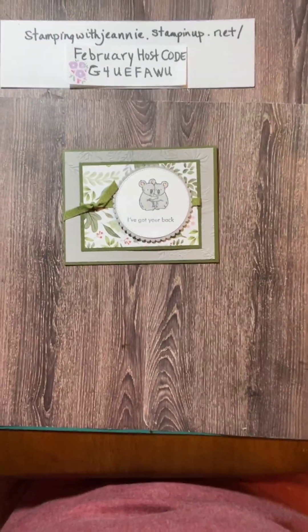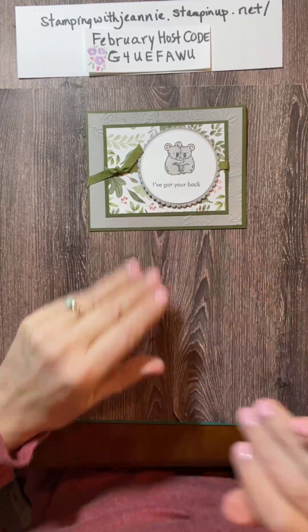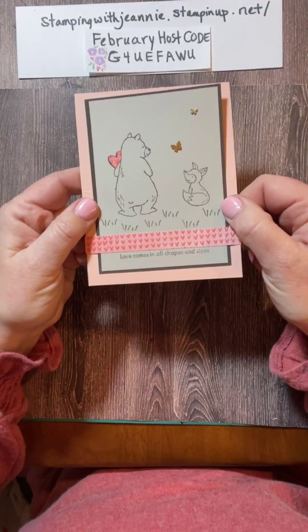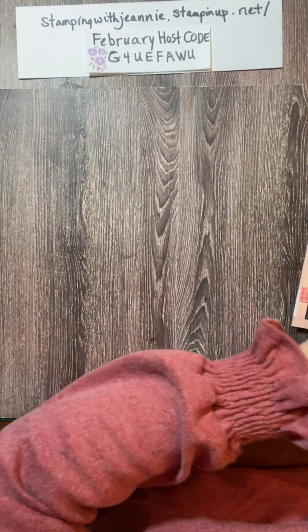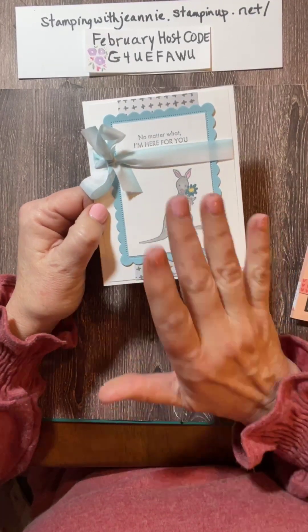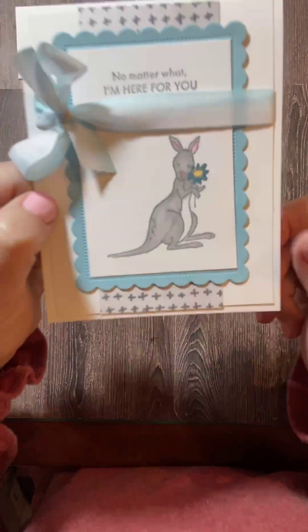Isn't this just adorable? I'm going to go down a little bit lower so you can see it close up. These are the koala bears. I am not sure that I colored them right, but this is how I chose to color them. And we're going to make this card in just a second. This is the next card. It's an easel card. So adorable. A little bit of paper piecing, a little bit of a fancy fold. And isn't that an adorable — I guess it's a kangaroo. But anyway, this is my card.